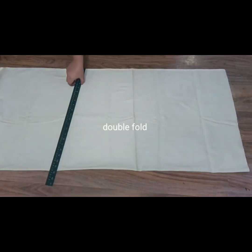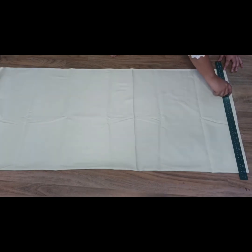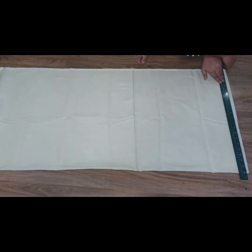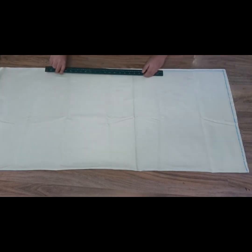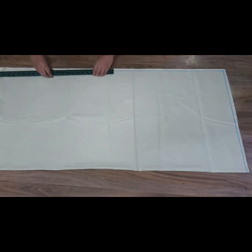We will not fold in this way, we will fold in this way. So after doing double fold, we have to put the margin on the upper side of half inch. We will put the margin on the upper side — if you don't put this sign, then you will lose in the plaza, so you have to put the margin on the upper side.